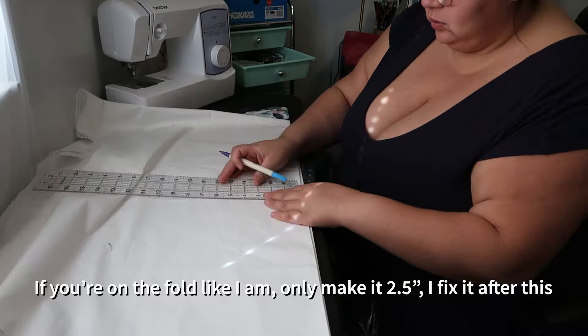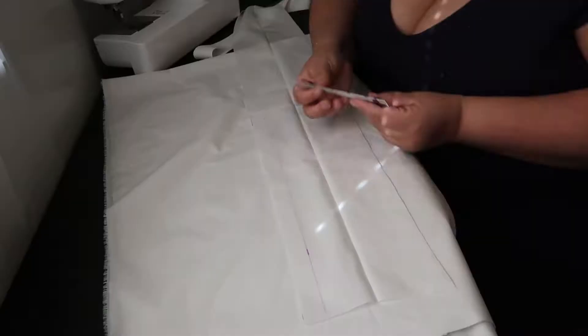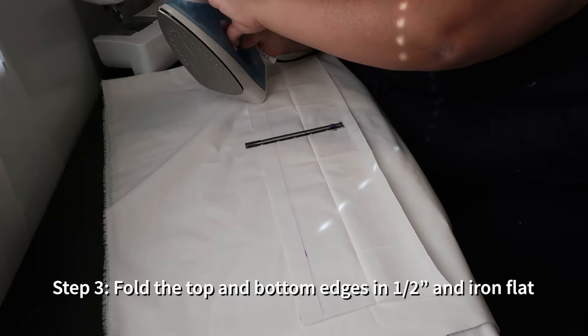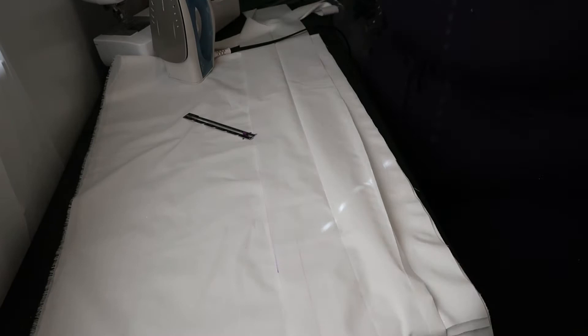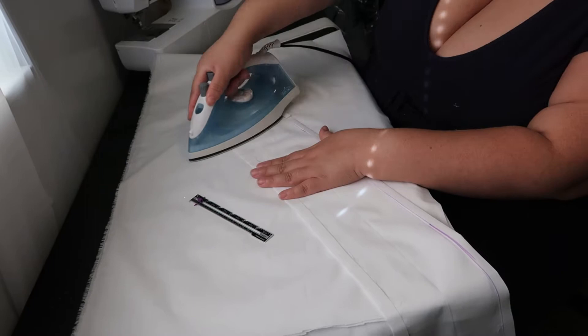That's so that we can have a two-inch waistband. I am on the fold here, so I should have only made it two and a half inches — I made it the full five, realized my mistake, and fixed it. Once you have your waistband, lay it flat and create a half-inch hem. Basically you're folding in the top and folding in the bottom — press it all nice and flat. This is to protect the raw edges so they go inside the waistband and we don't get fraying.